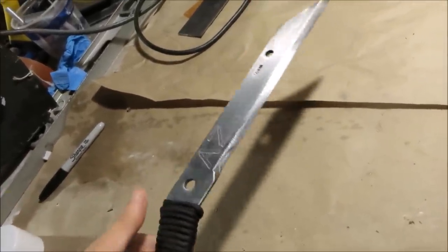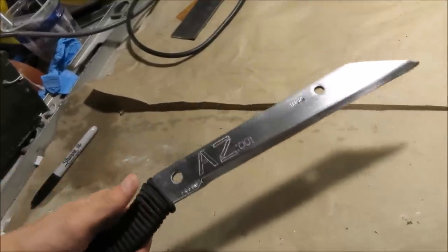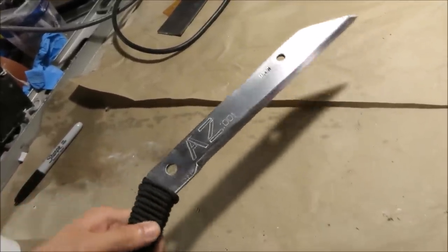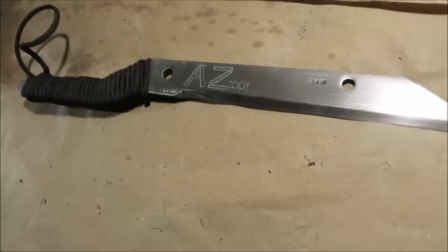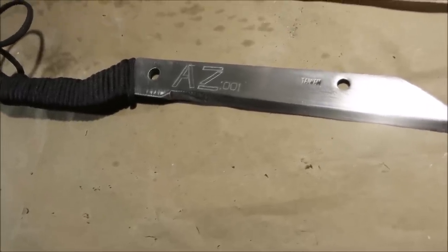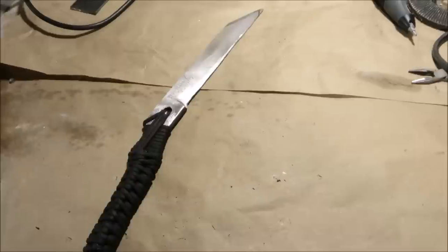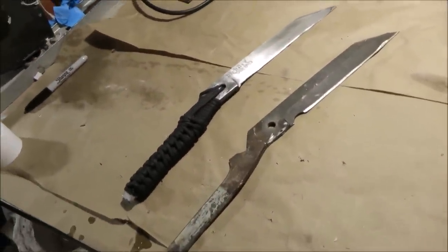The cool thing is you can make this for next to nothing, because chances are in your backyard, shed, or garage you have a pair of hedge clippers that are so rusted they don't even open or close. It's all just a matter of taking the initiative to make something cool out of it. Garage sales are also a really good place to find gardening tools you can turn into weapons. And the other cool thing is they always come in pairs, so just repeat the process for dual wield fighting knives.